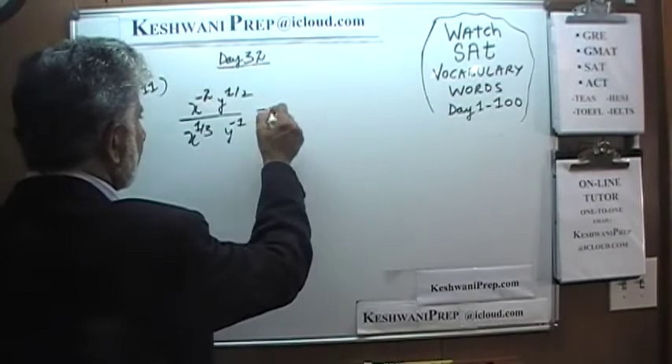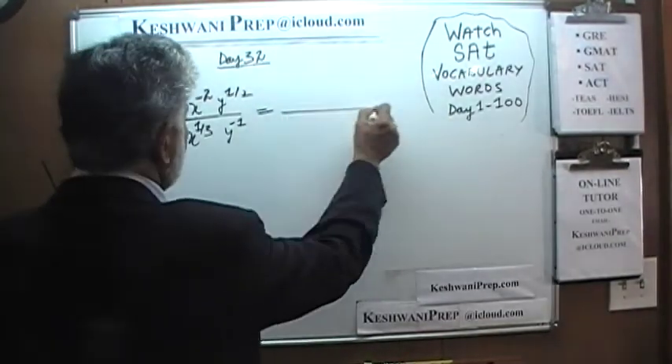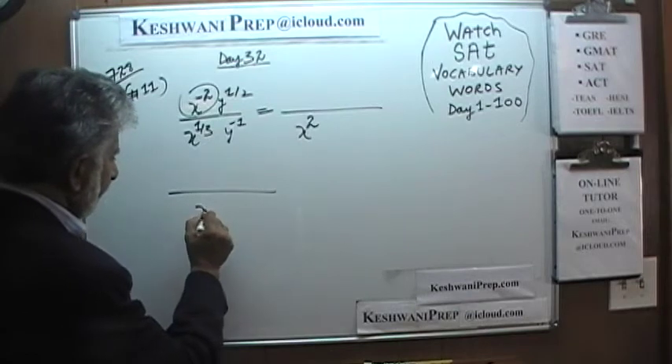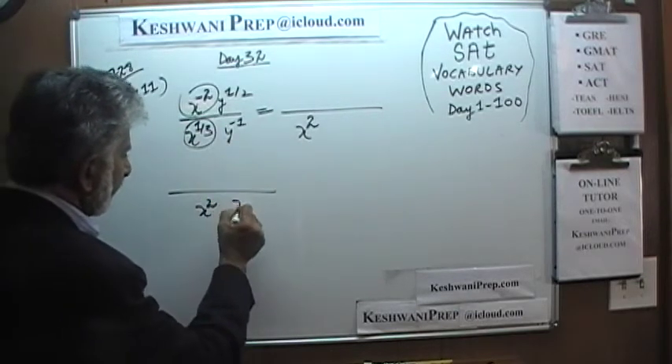We want to make all the exponents positive. If you bring this x squared to the bottom, it becomes positive. We can bring the x down so it becomes x squared — a positive exponent — and then we have x raised to one third here.